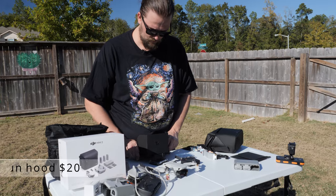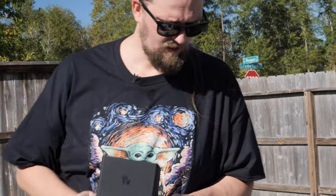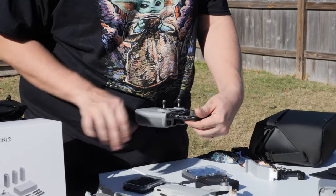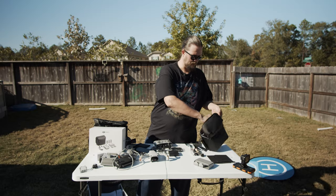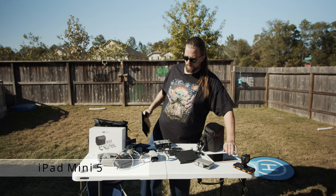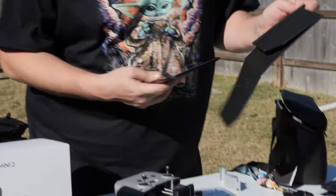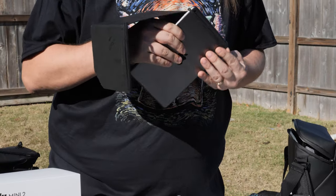The sun hood slips right on and now you can actually see your phone. Instead of a phone, if you want to mount a tablet — my favorite is the iPad Mini 5. I've got sun hoods for both a full-size iPad and the iPad Mini.